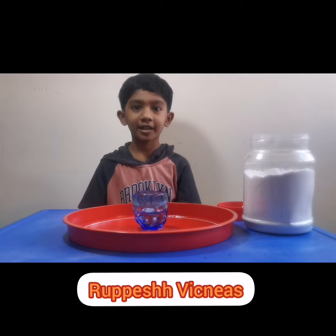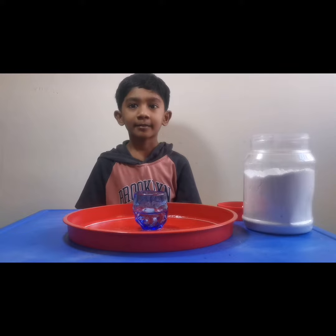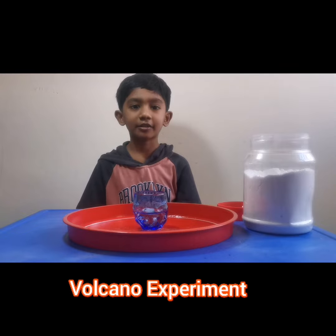Hi, my name is Rupesh Witness. I am going to show you all how to make a baking soda volcano experiment.